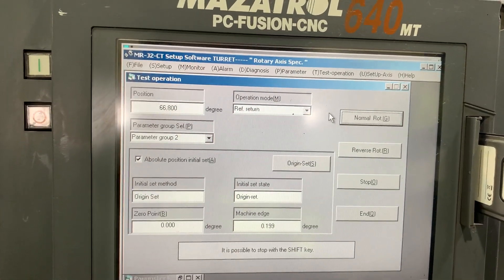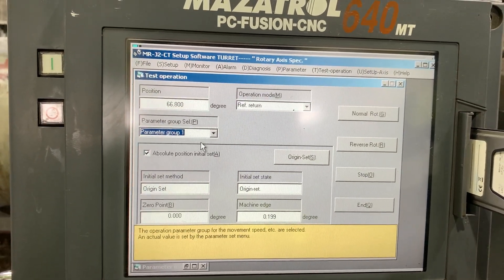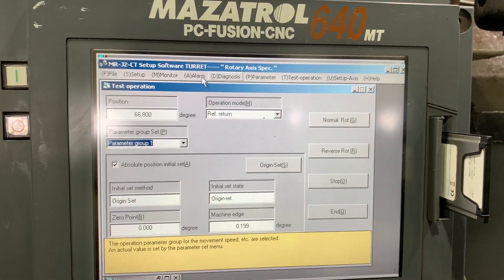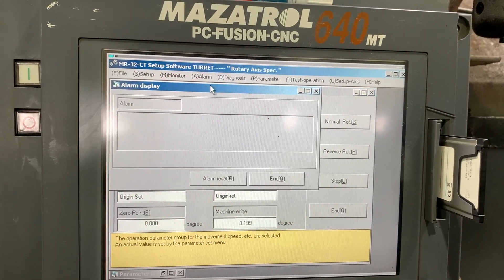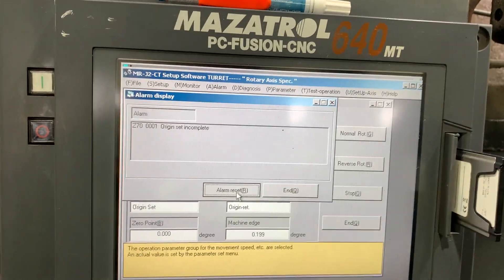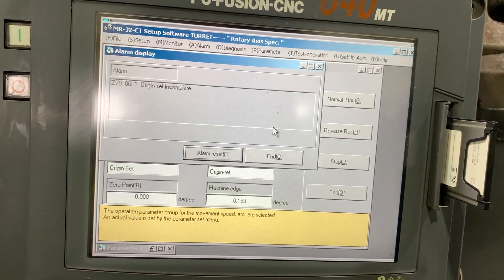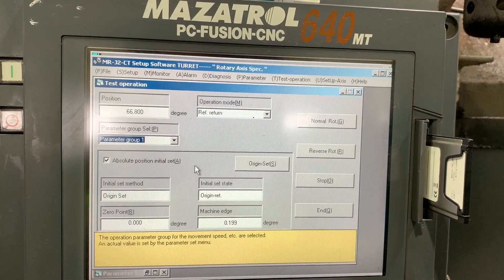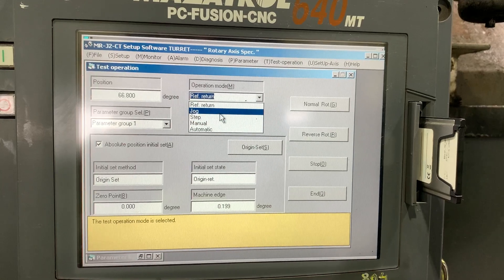It doesn't like it - why do we have that parameter error? Let's clear the alarm because maybe we have another of the same alarm. Let's change the mode and do it again - let's go to jump.